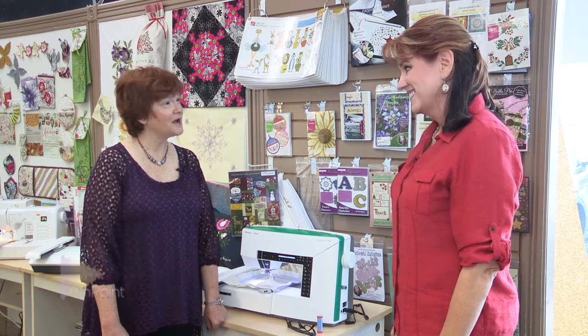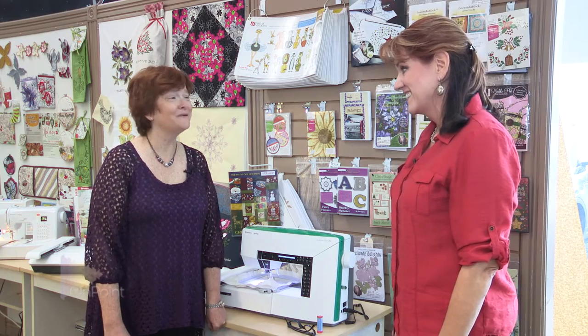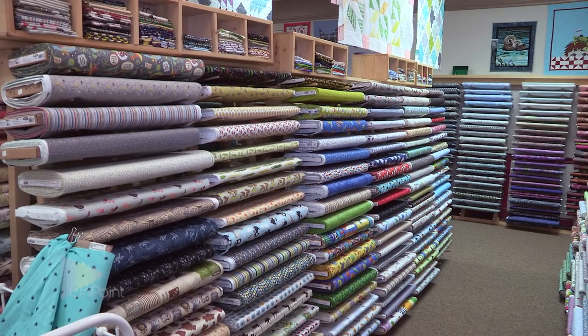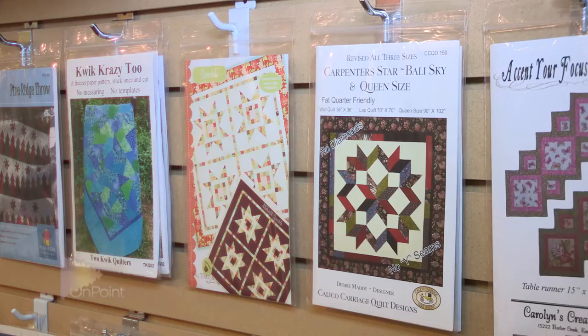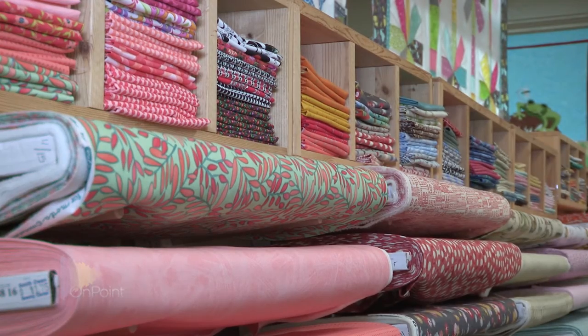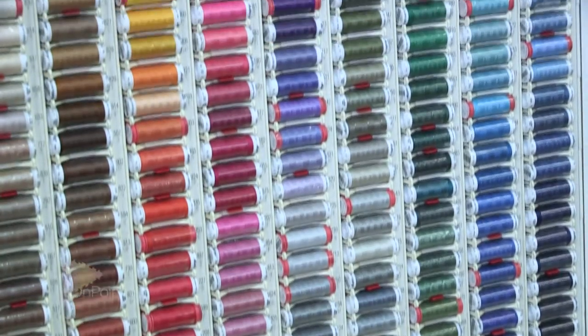Well, Nancy, thanks for giving us a tour of the shop. I really appreciate it. And now I got to go look at some of these fun things to start working on. Thank you very much. Hope you enjoyed it. So on that tour, we took you to the section where all the really cool threads are in the shop. I thought it might be fun to show you how I use some of those specialty threads and some of the quilts that I've made.